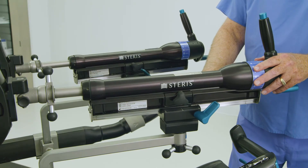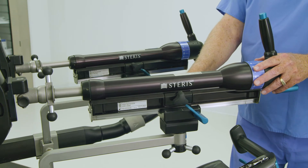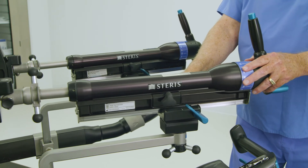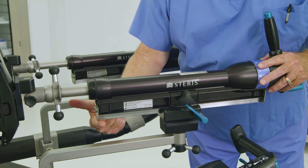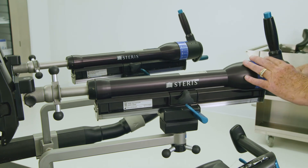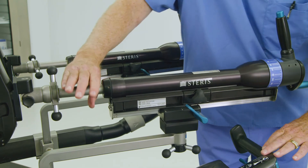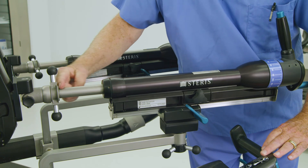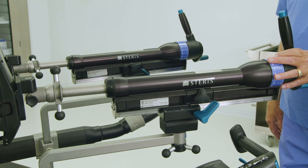Adjusting traction controls prior to pulling traction will help avoid complications. Press the blue paddle lever on the gross traction assembly forward, away from the operator, to release the traction slide. Adjust the gross traction slide to allow 2–3 inches of gross slide at the proximal end of the gross traction unit. Rotate the blue circular handle at the end of the fine traction unit for fine adjustment of the limb foot, allowing 3 inches of additional fine traction adjustment or as clinically necessary. Pull the paddle lever back toward the operator to lock. Always release the gross traction on a patient's leg prior to lowering the spar below horizontal to avoid potential injury.